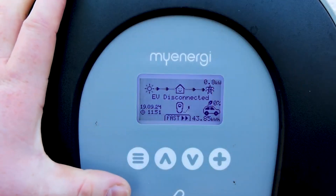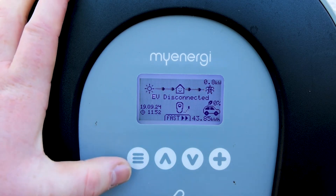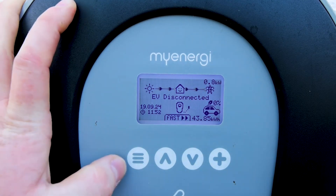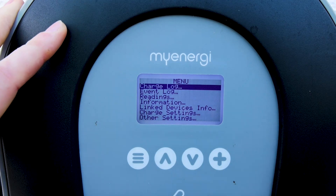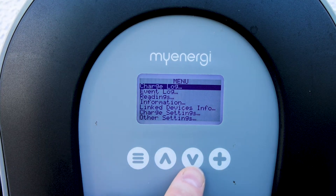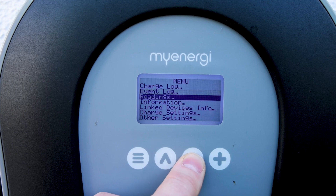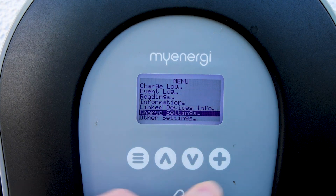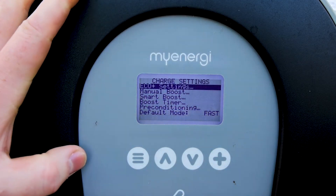One of the most frequent questions we get is how to set the charge times — for example, if you wanted to set it on a night rest to charge overnight. It's simple steps. We just click our menu button — the three lines — click in, then use the down arrow to scroll down to Charge Settings. Once Charge Settings is highlighted, we hit the plus button.